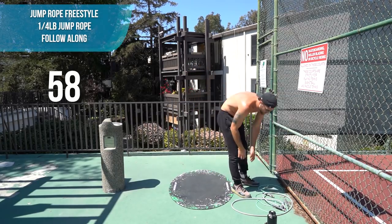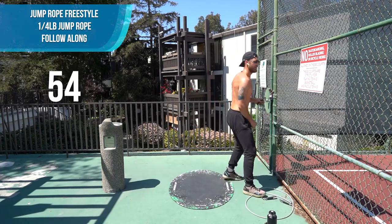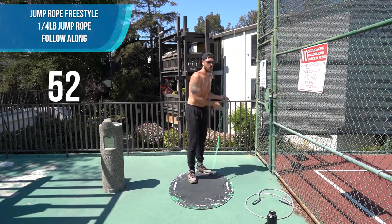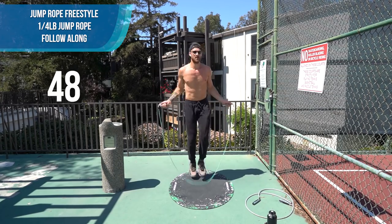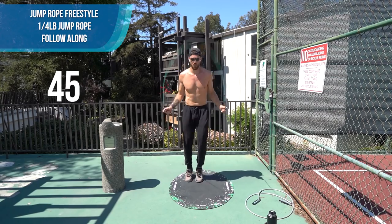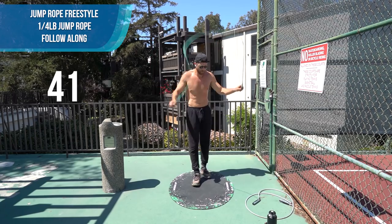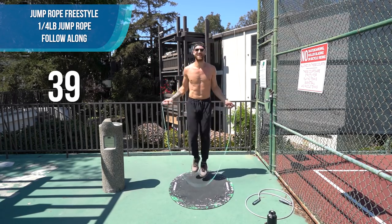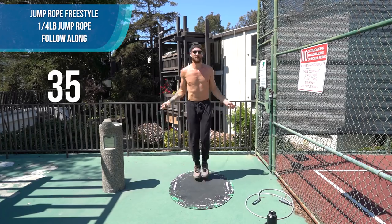Let's get after it here. Pick up the speed again. Don't worry — obviously tripping happens, especially when you get tired.